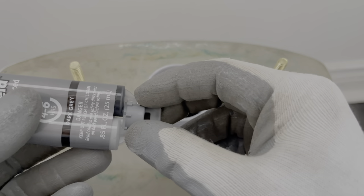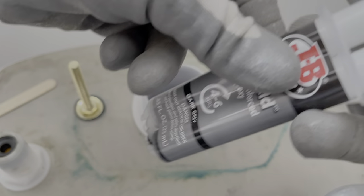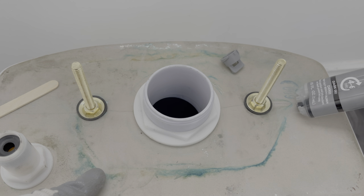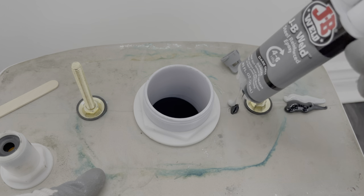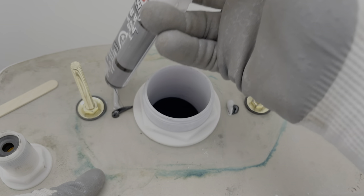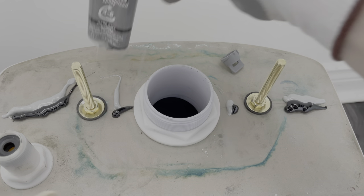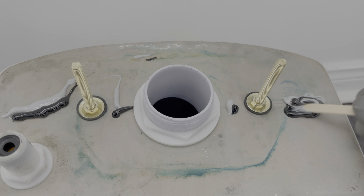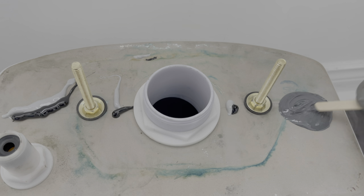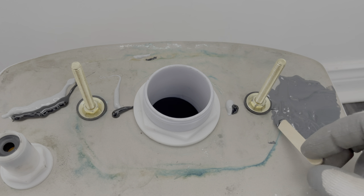Normally you'd mix this somewhere else and then apply it, but we can just mix it here in the area — that's not going to be a problem. So we're going to take this out and mix the two components together. I'll place it right here, start on this side, and mix a little bit in, then add a little bit more here, a little more here, and just a little bit more over there. That should be a good amount. Normally you want to mix these before placing them, but since they're going here, might as well mix it right here. As long as it's a little bit smooth, you're good to go.